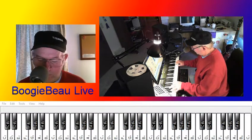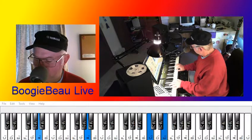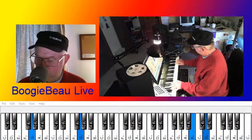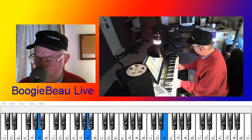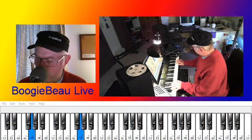Then down to F again, and to G. So from the A, then F. One more time — A minor, F. And on the G, instead of going up, go down.